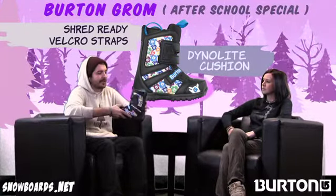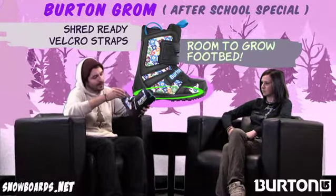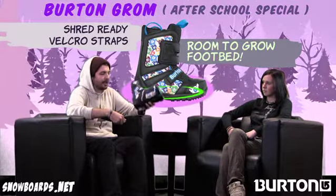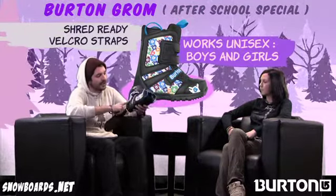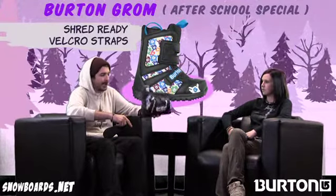One of the huge features parents love to hear about is our room-to-grow sole. You buy this thing in a one, pull out the sole in there, and all of a sudden you've got a two. So you're getting an extra year out of that. Also, this is a gender-neutral colorway, so you can actually pass this down to your next little one as well.